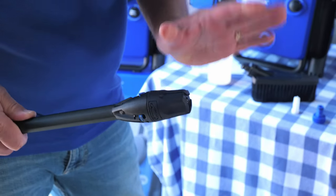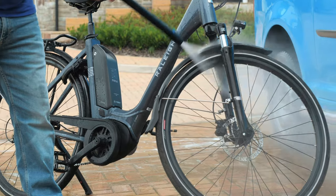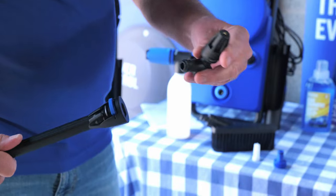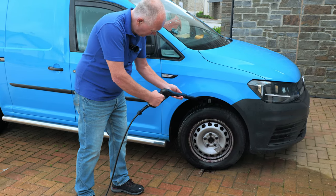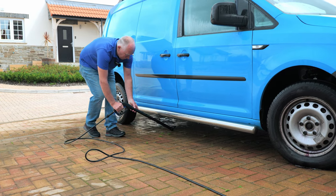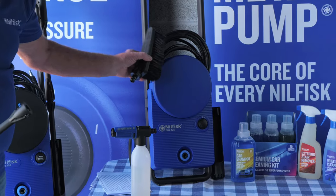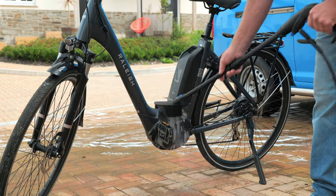There's an auto nozzle which gives a wide fan of spray, great for bikes and cars. We have an under chassis nozzle which clips on and enables you to get underneath the wheel arch and right underneath the chassis to remove dirt and salts, particularly in winter. There is also a nozzle cleaning tool to clean the nozzle should any dirt get wedged in it. The Core 125 comes with a brush which is great for wheels and chains on bikes.